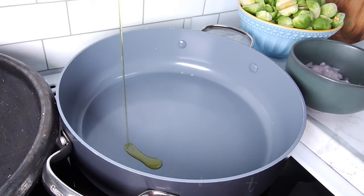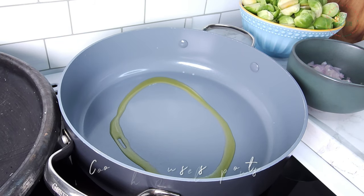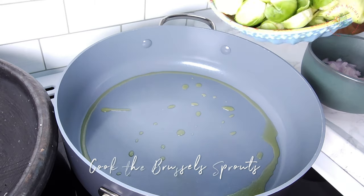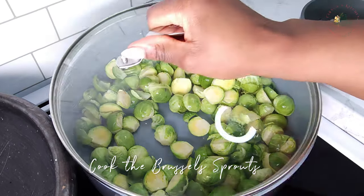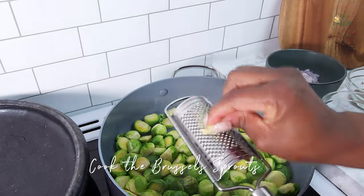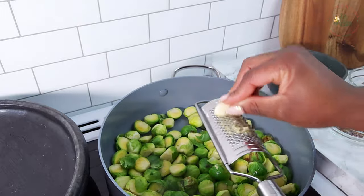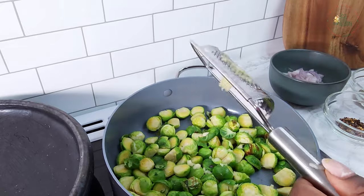In a saucepan, heat a few tablespoons of olive oil and add the Brussels sprouts. Cover and steam for four to five minutes — let them develop a slight char; it adds a whole new depth of flavor. Grate garlic and ginger over the sprouts, then toss in shallots, black pepper, and chipotle chili seasoning to your liking.